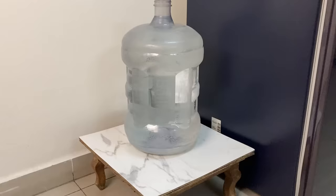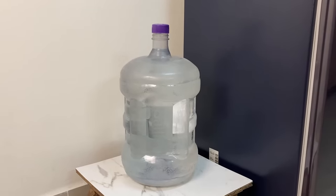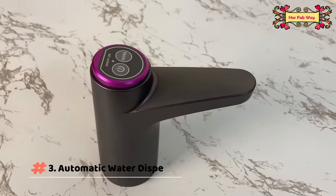A lot of us use large water cans at home, and we all know how difficult it is to lift a 20-liter bottle and pour water into another utensil — especially for us ladies or the elders in our home, it becomes an impossible task. So for that, a life-saving product is this automatic water dispenser.